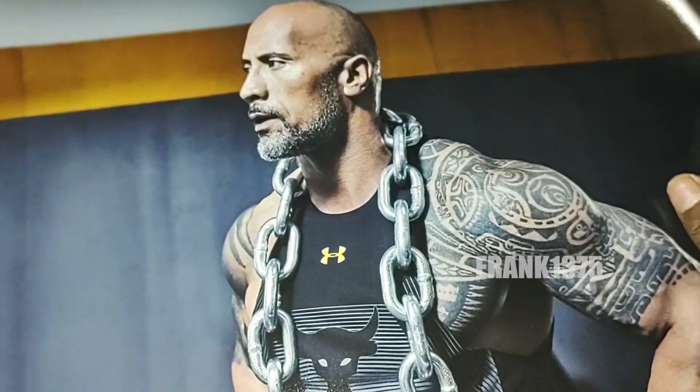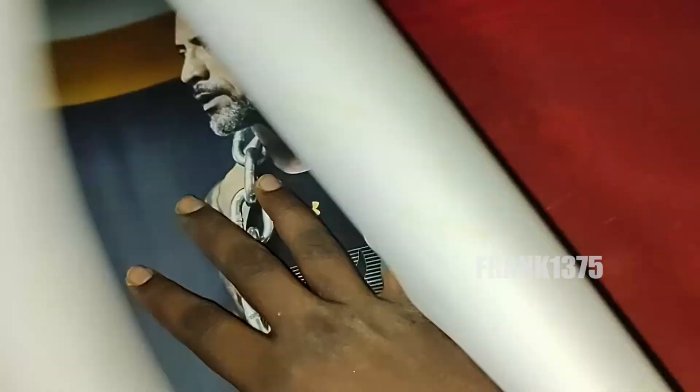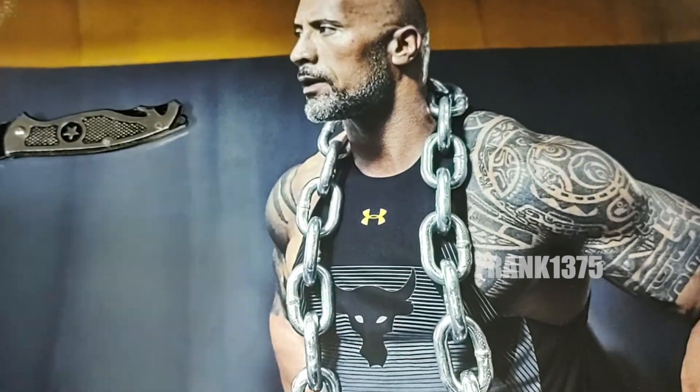Speaking about the quality of the poster, it is a decent one. If you are a big fan of The Rock or looking for some fitness motivation wall poster for your room, then just pick this product. It is really suitable for a living room, bedroom, or anywhere you want. Overall, it is a decent product and finally in the box you get one wall poster.